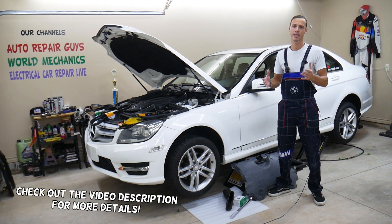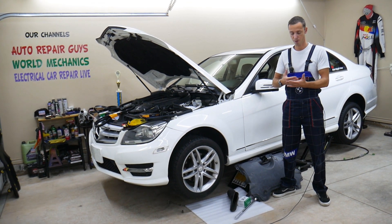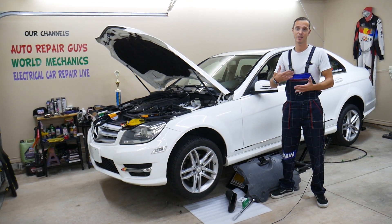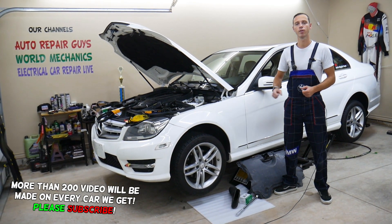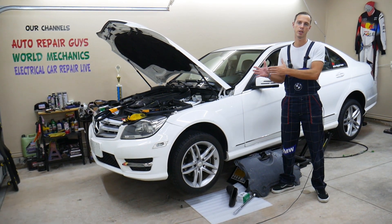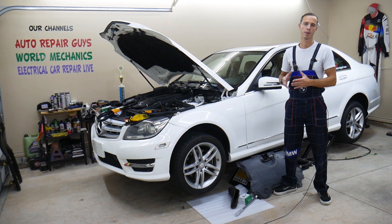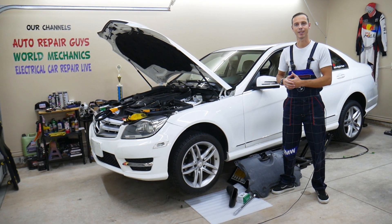Today will be a super helpful video for any of you with a Mercedes. If all of a sudden it started overheating and you're searching for why your Mercedes overheats, we'll explain the first thing you need to check. Because if you keep driving the car like that, you will destroy the engine or need it rebuilt if you overheat it completely. So all that will be covered today — make sure to stay until the end.